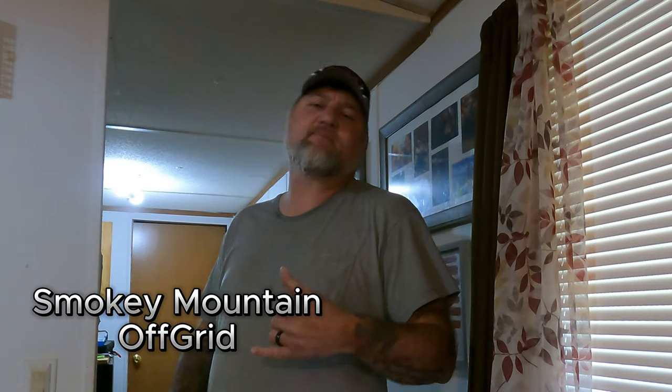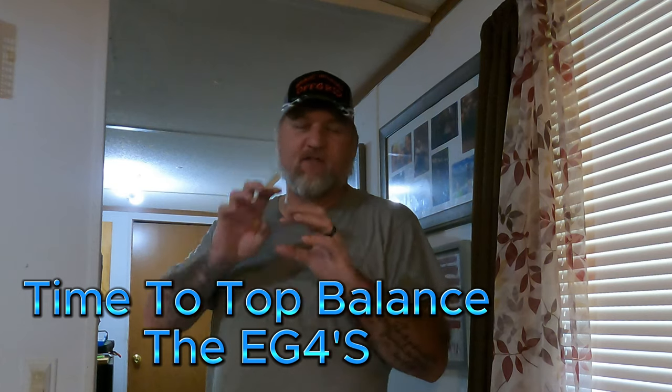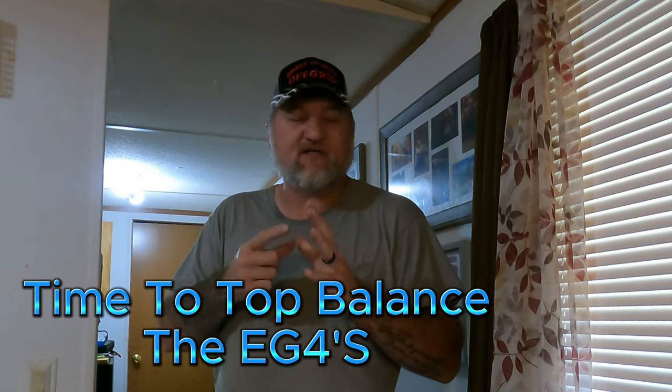Welcome back to the channel. What I'm doing right now is I got up this morning and one of my batteries is kind of out of sync with the others. I have 12 24-volt batteries and I've got them series together to make 6 48-volt batteries. One out of the 12 is reading at 25% and the rest of them are still reading 75% and above.